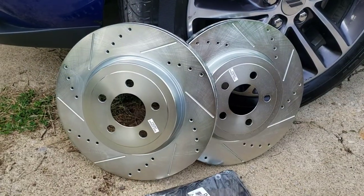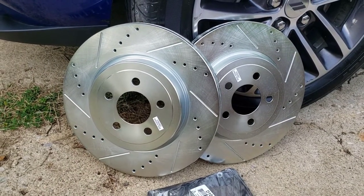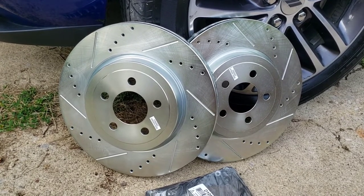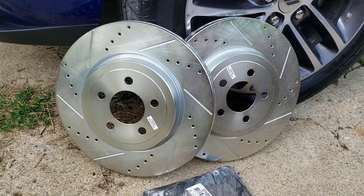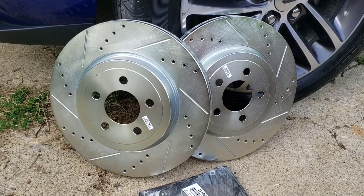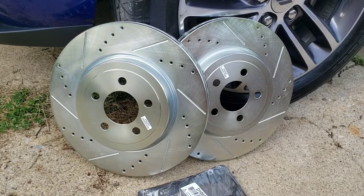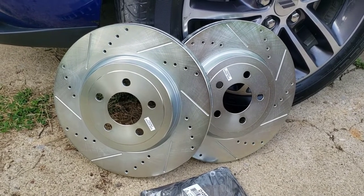People generally ask me where I get these. These are by a company called Brake Motive on eBay. I'm not affiliated or sponsored or anything — hoping to be soon because I've been buying their pads and rotors for well over a decade and put them on all my vehicles. If you want to get yourself a set, Brake Motive on eBay.